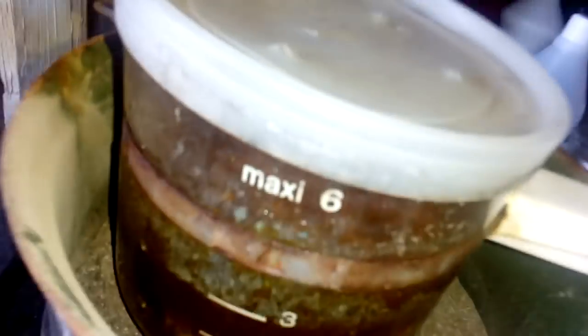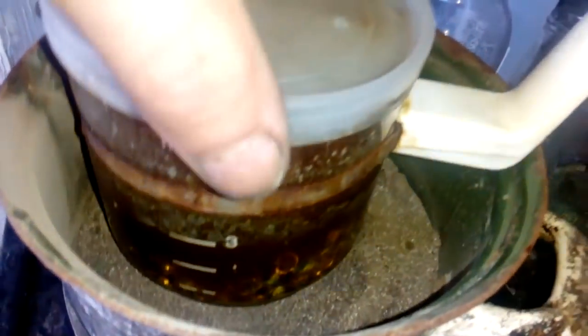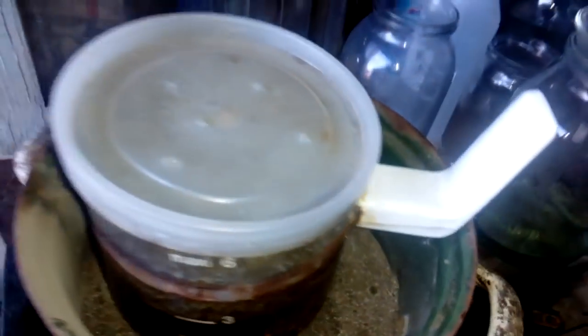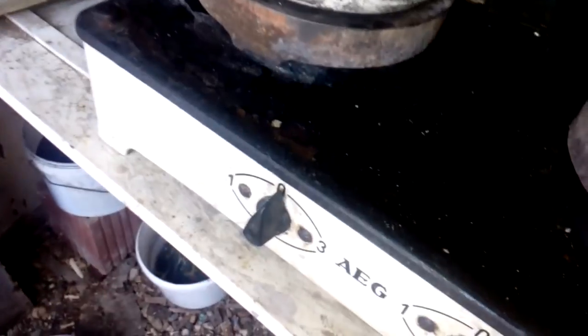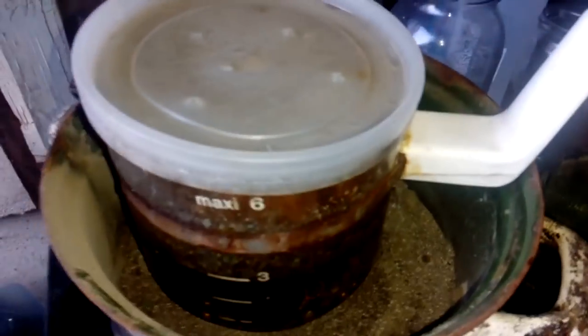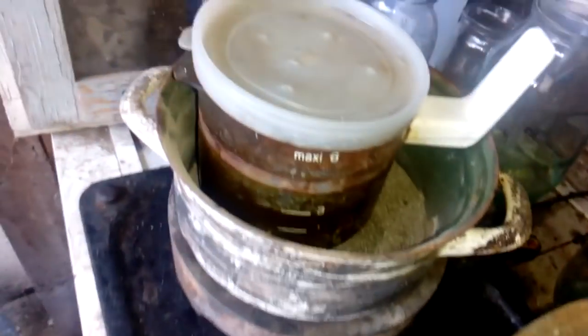After a couple of minutes you can see we got a good reaction. We turn off the heat because the solution is heating from itself. We will leave that for now.